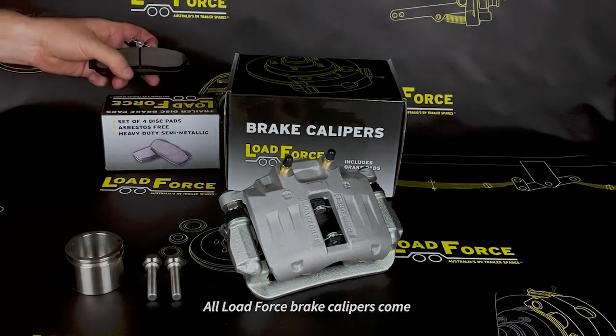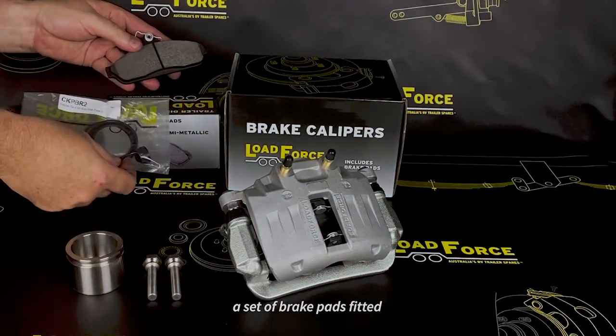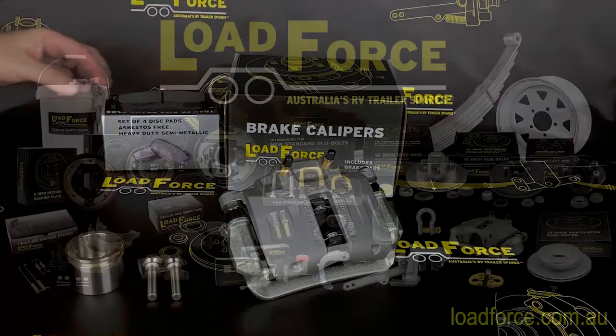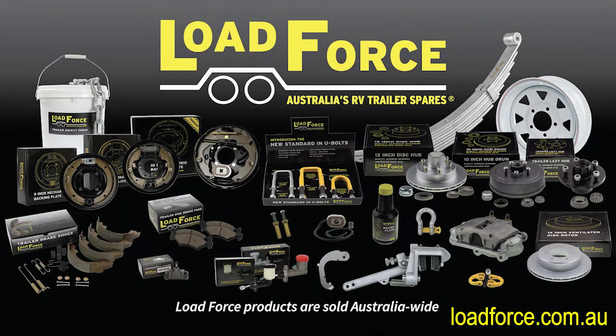All Loadforce brake calipers come with a set of brake pads fitted, and there is a full range of spare parts available. Loadforce products are sold Australia-wide at a growing number of trailer and auto stores and through Loadforce Direct.